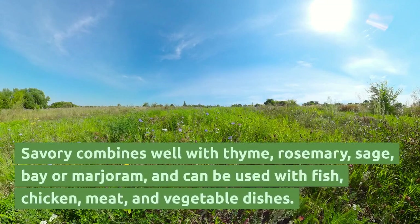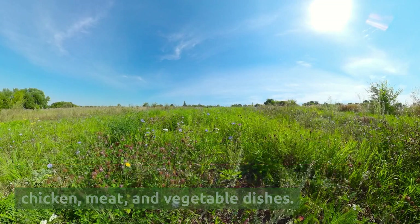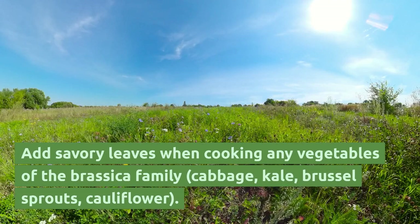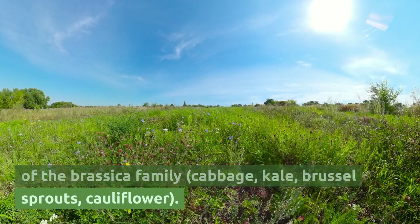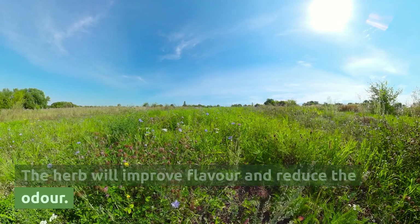Savory combines well with thyme, rosemary, sage, bay, or marjoram, and can be used with fish, chicken, meat, and vegetable dishes. Add savory leaves when cooking any vegetables of the brassica family — cabbage, kale, brussel sprouts, cauliflower. The herb will improve flavor and reduce the odor.